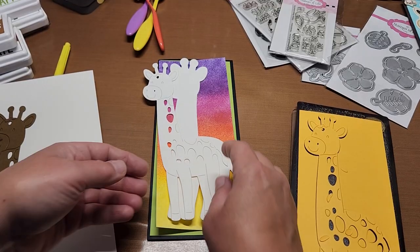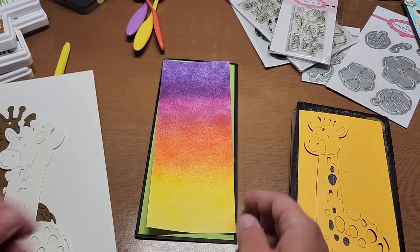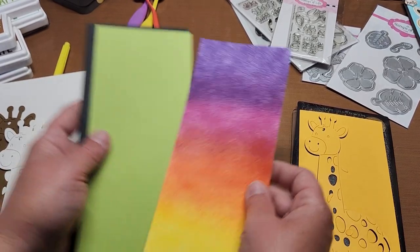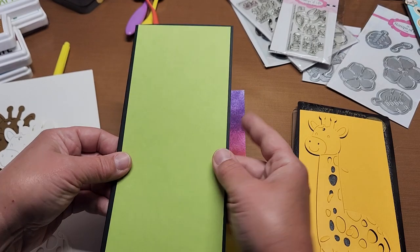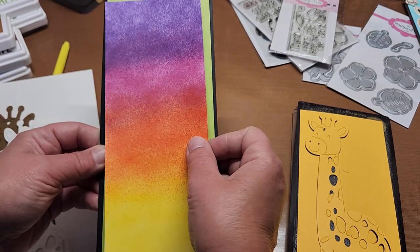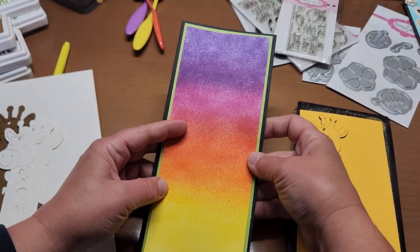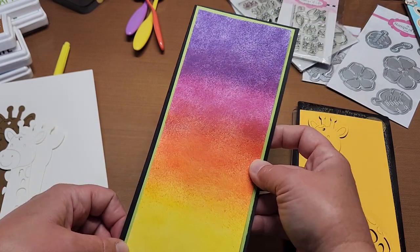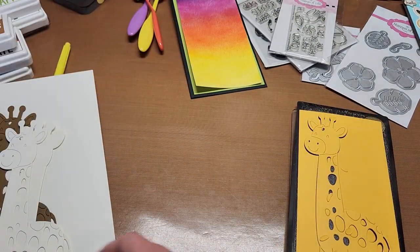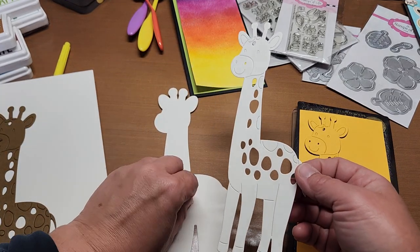We got our card base cut out and folded up. The first layering piece is going to be our green, and then our sunset is going to go in here. Isn't that pretty? I love that — it's so cheery! And we got our little giraffe cut out. We don't need any of the ivory pieces in the giraffe. What we want to do now is get our banana ink and edge our little giraffe.